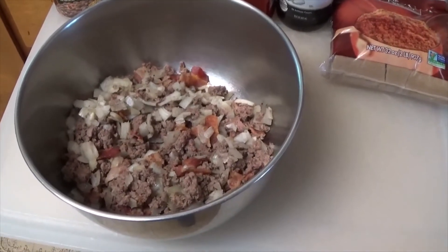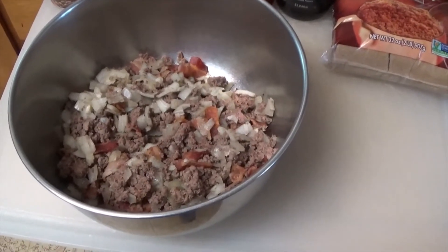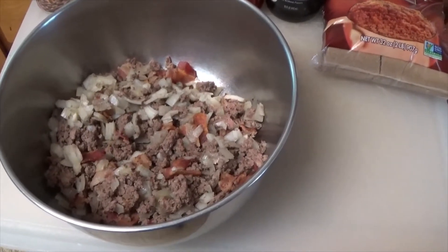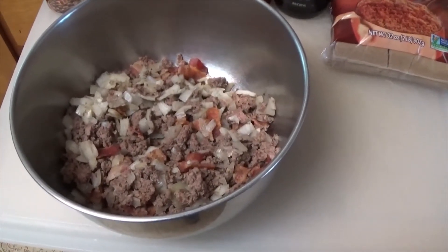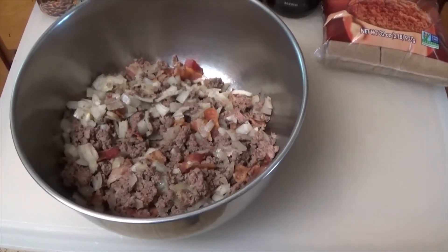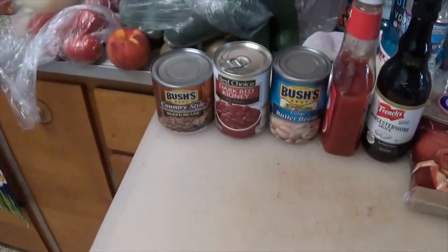You start off by taking six strips of bacon and browning it up. Then one onion — I like to sauté the onion in the bacon grease. Then you brown up one pound of hamburger, chop up the bacon, and add that back into the hamburger with the onions.